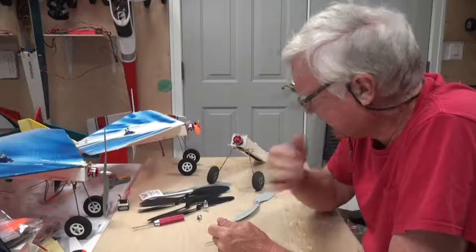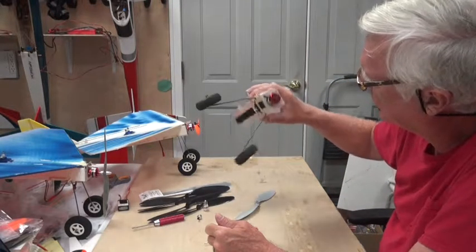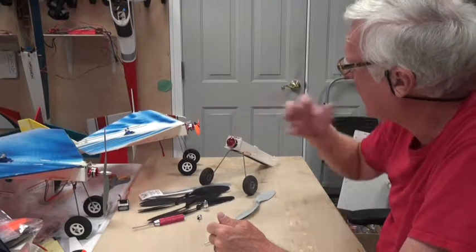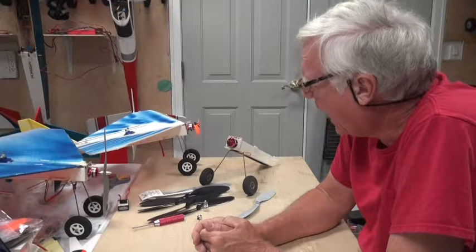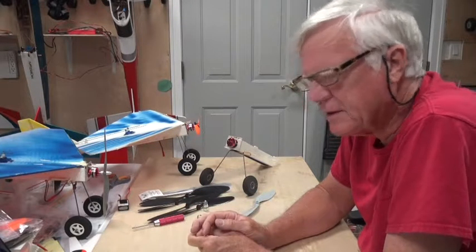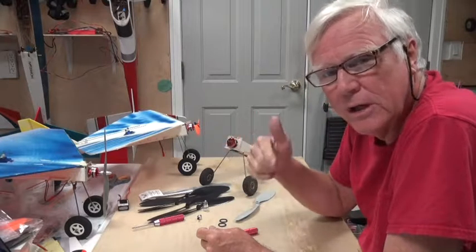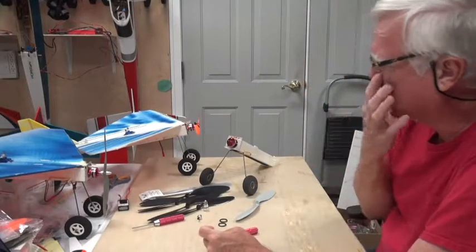Welcome back. In this video we're going to talk about the prop for the power pod that we're building for the FT Flyer, a Flight Test swappable aircraft. I like to try out different props — one on the airplane to see how it really flies, and two on the bench with a watt meter to see how they perform.